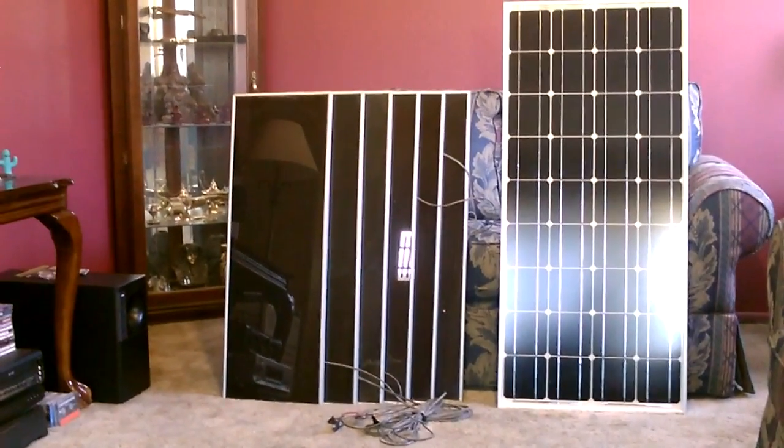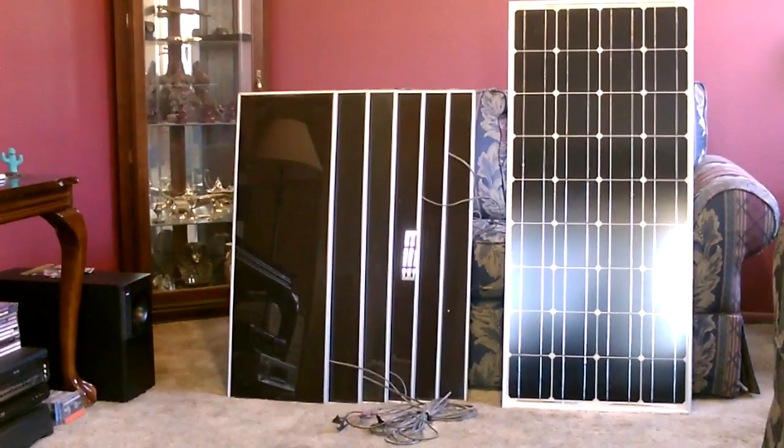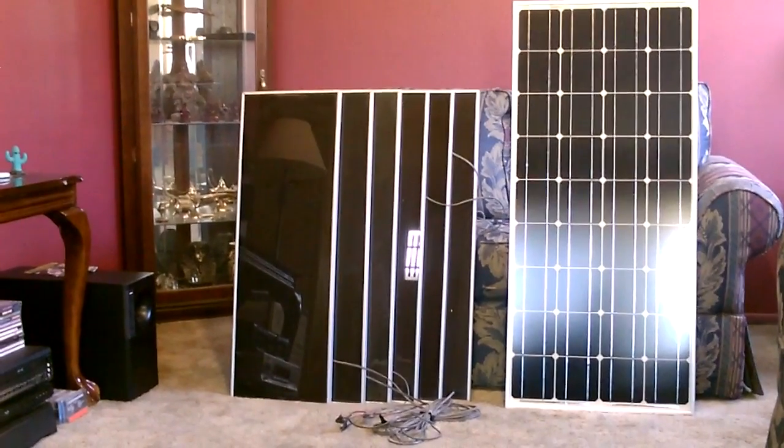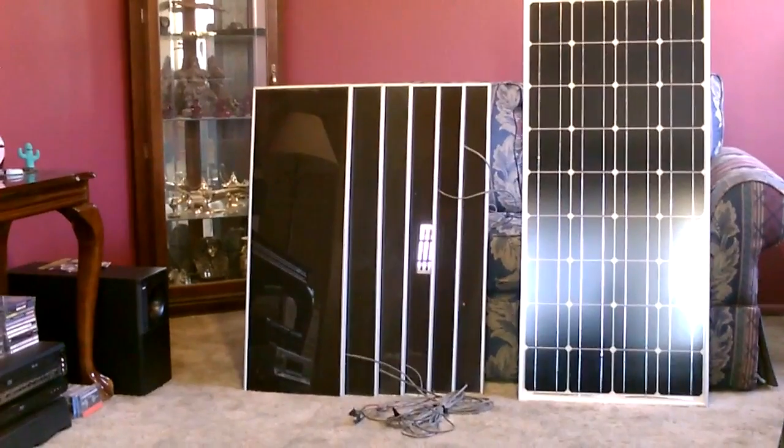On the left you've got those 1 amp, 15 watt panels that Harbor Freight is known for. They sell them usually in three-panel sets, so that would be equivalent to two three-panel sets — six panels. At 15 watts a piece, that's 90 watts.